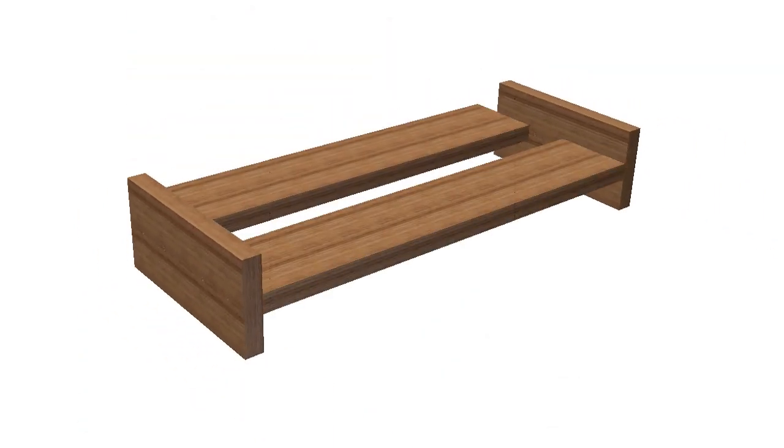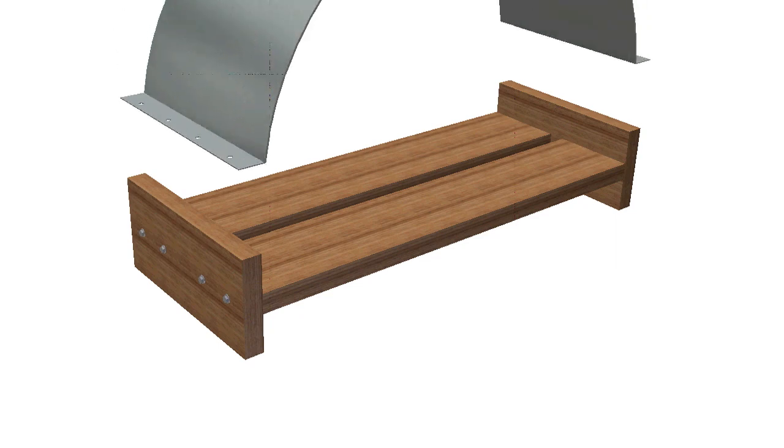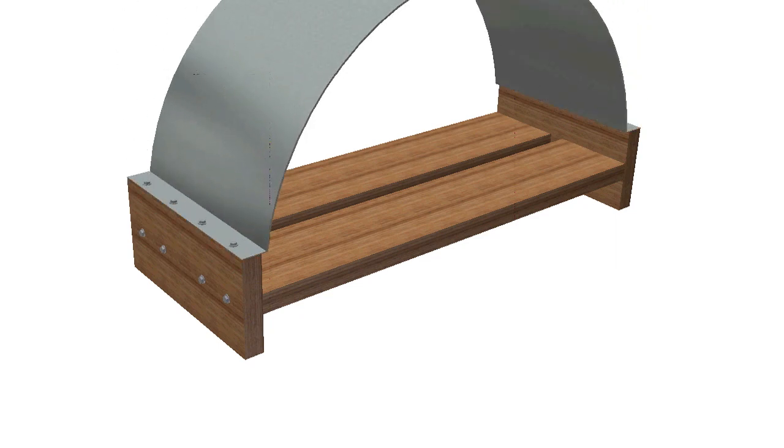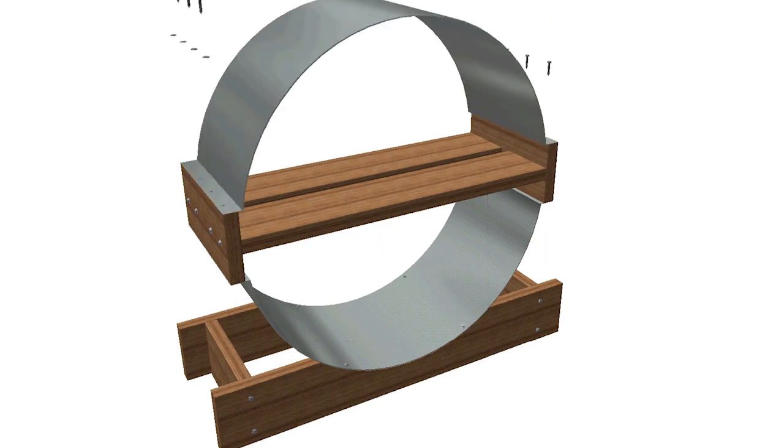Next, build the shelf — just two slats and two end pieces glued and screwed together — and attach a window well. Rest that in the cradle of the base and attach it using screws. Attach the second window well to the top of the shelf, and that's it.